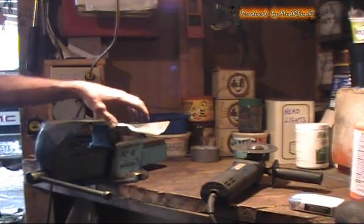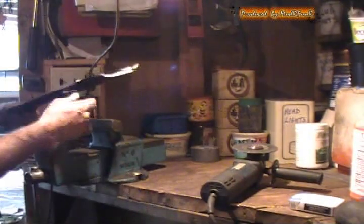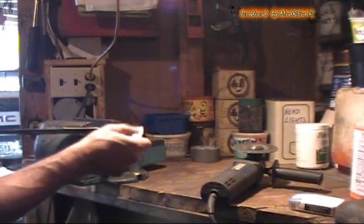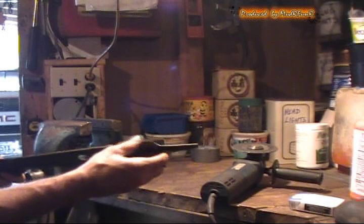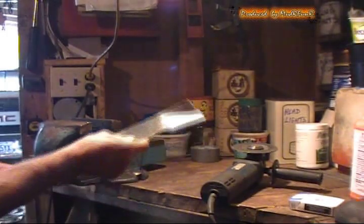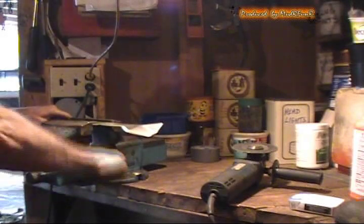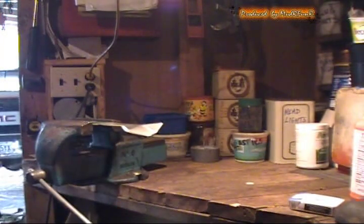Try not to grind off too much, because you want to try and keep the weight even on both sides of the blade. Just follow the original contour as best as you can. Once you feel that the sharp edge — or the flat edge — is gone off of it, then go to the other side, and make sure you're not facing it at anything flammable.